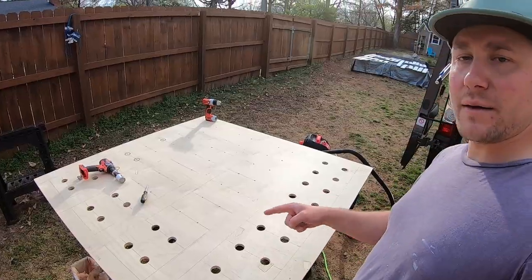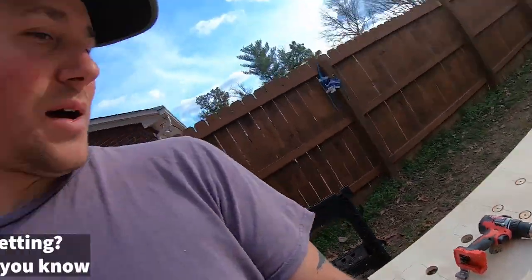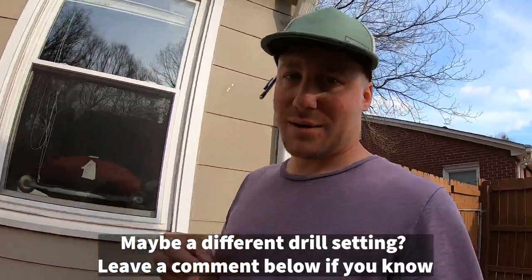We're getting there. Battery died — it was struggling. As you can see, these last holes, it couldn't make it through any of them. And definitely when you're in it for too long, it starts to burn.